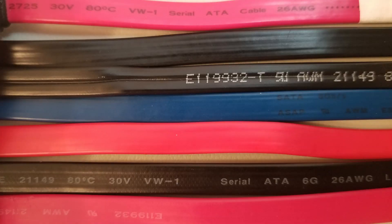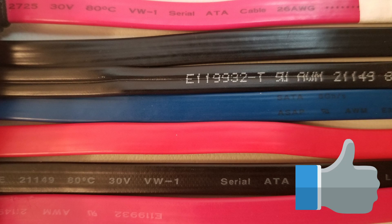So there you have it — a quick rundown on the basics of SATA cables. If you have any questions, please feel free to leave a comment, and thanks so much for watching.